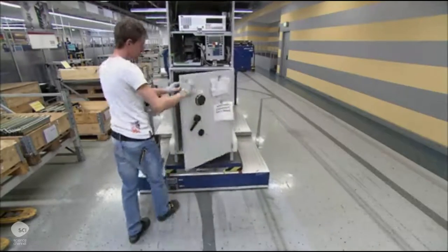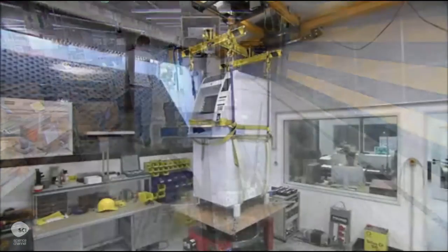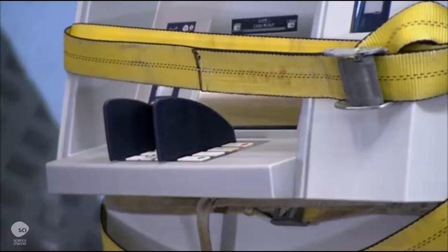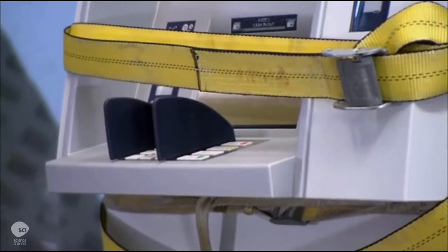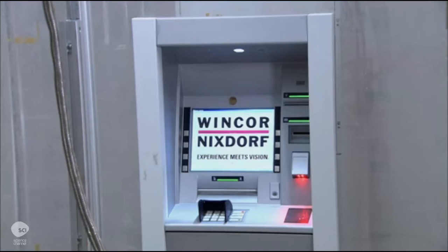They run a couple of the finished machines through several quality control tests. First, a shake test ensures the ATM can withstand a bumpy ride during transport. Next, they conduct a shower test to ensure that rain won't damage an outdoor ATM.